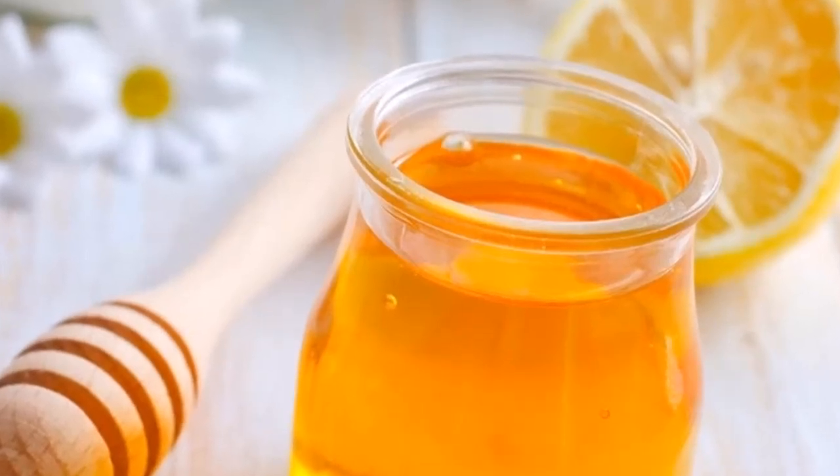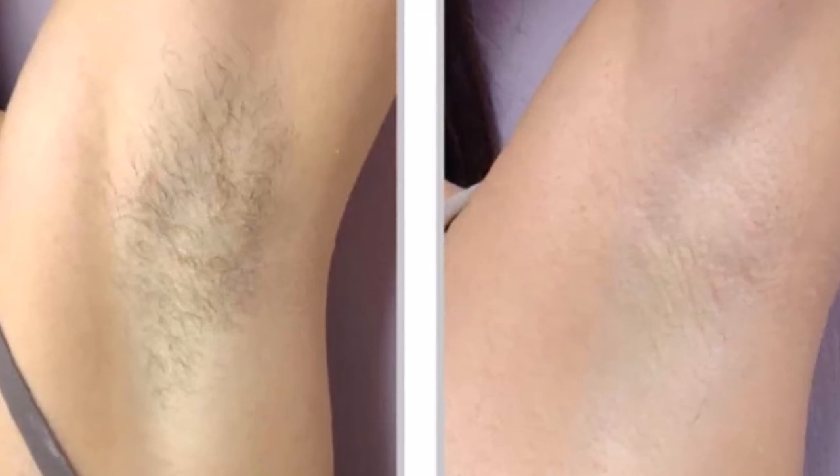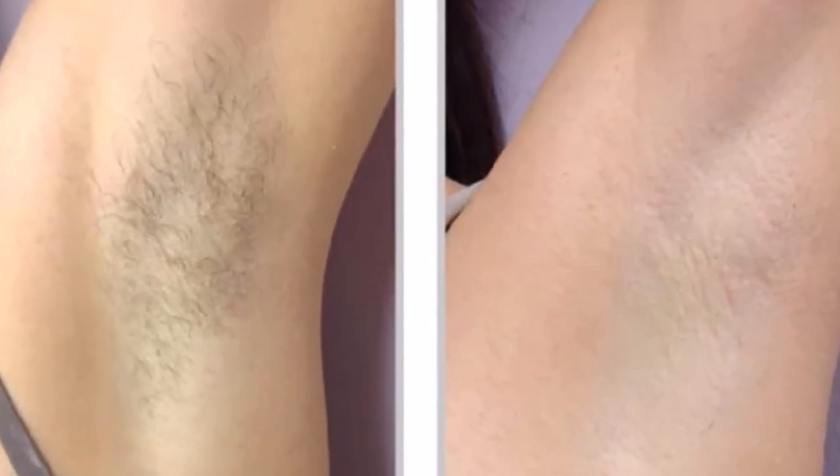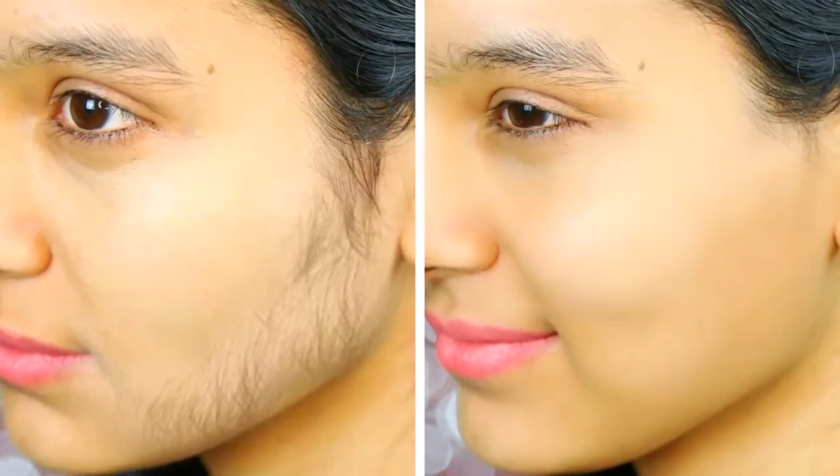The natural way I'm going to explain today is with honey and lemon. Honey has been used for various facial treatments and is very useful to remove hair from the armpit area. To make this natural method, you need the following ingredients: three drops of lemon juice, honey, warm water, and a towel.